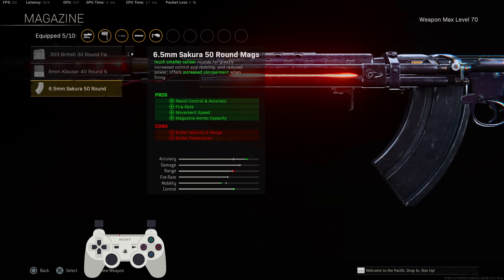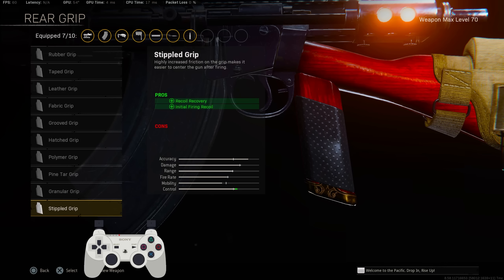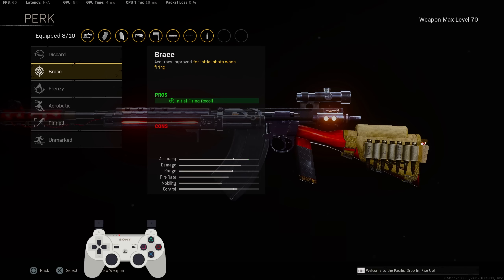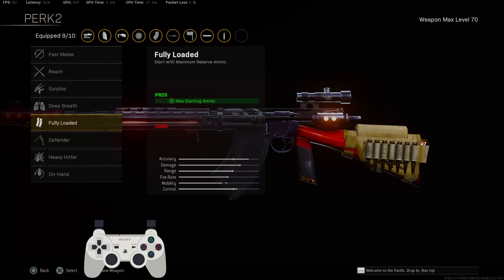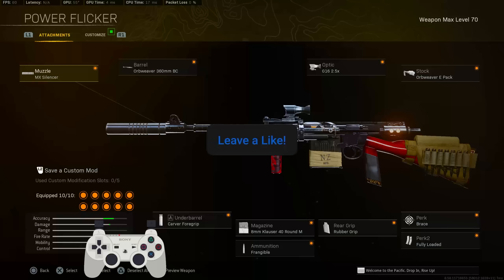For the magazine, I was rocking the 50 round mag. For ammunition, no-brainer — definitely go Lengthened. It's a long-range gun so we want as much bullet velocity as possible. Rear grip, go with the Stipple Grip Tape for recoil recovery and initial fire recoil. Perk one, throw on Brace for even more initial fire recoil. Perk two, the only option here is Fully Loaded. Here is the full NZ-41 build in case you want to take a screenshot.